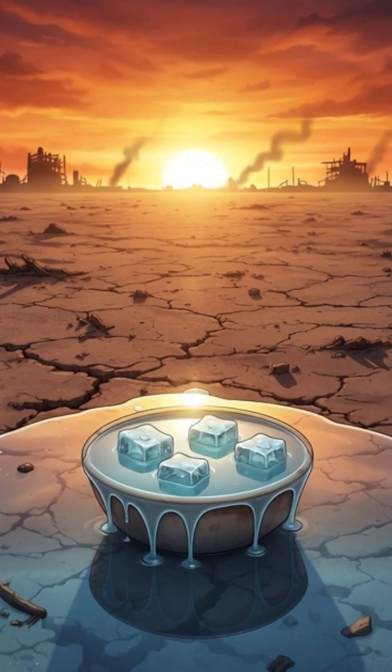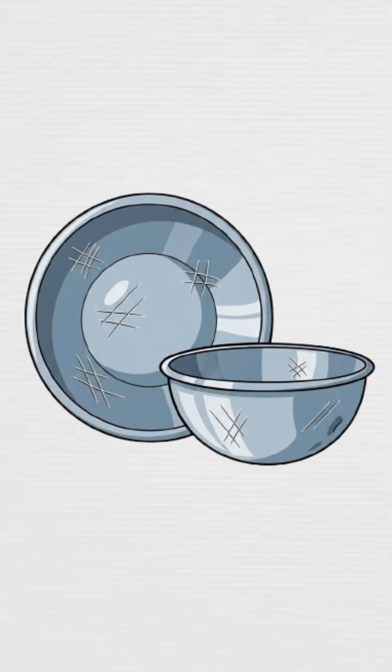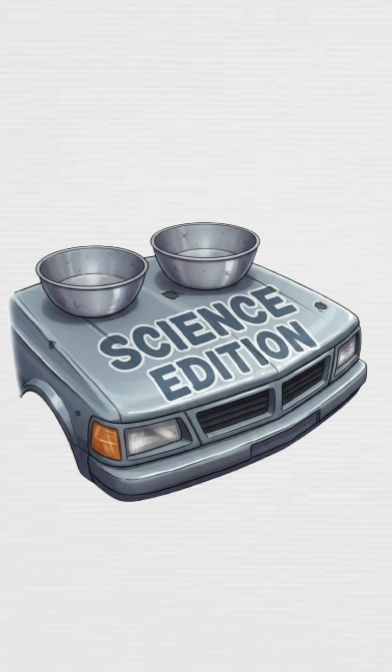Lucky you, science doesn't care about comfort. Grab two metal bowls. If you don't have bowls, steal some from a car hood — same thing.